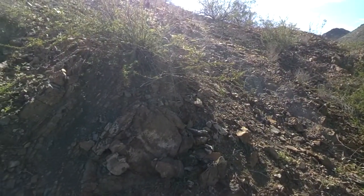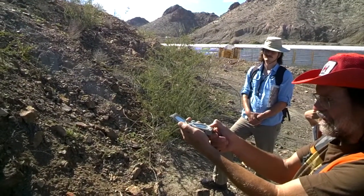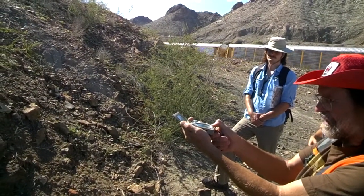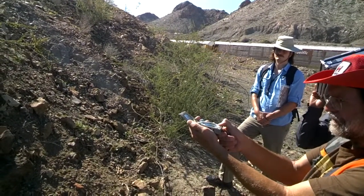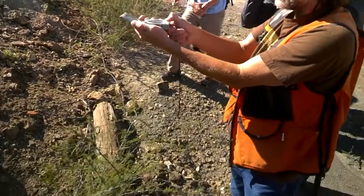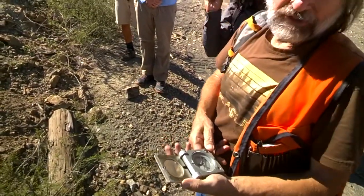So I can take my compass now and sight in that direction, then turn it and just let the compass needle settle down for a moment. And I got 268.